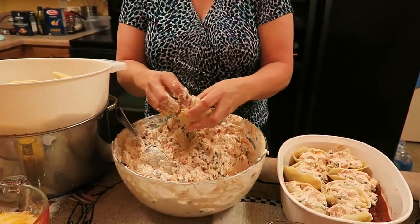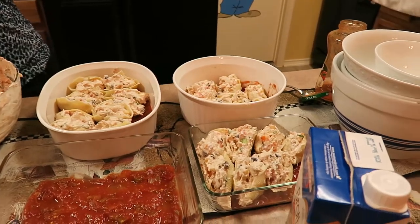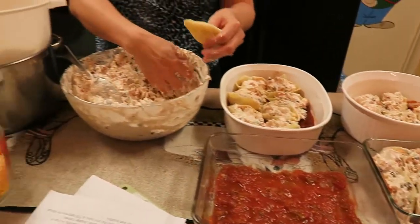Then you're just going to bake it in the oven at 350 degrees for about 30 minutes. I'm going to continue stuffing these shells and we'll come back when I'm ready to put it in the oven.